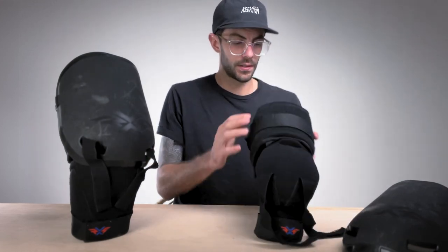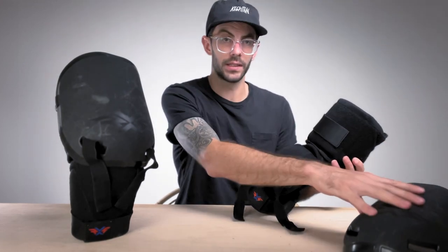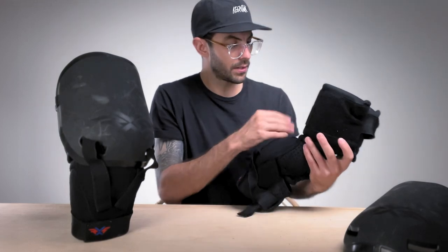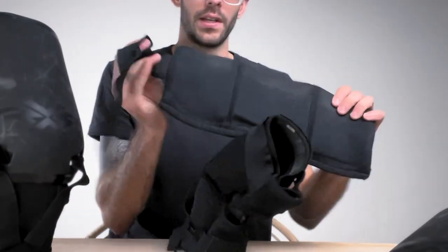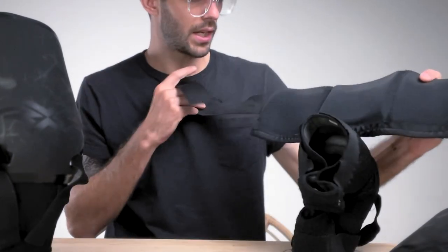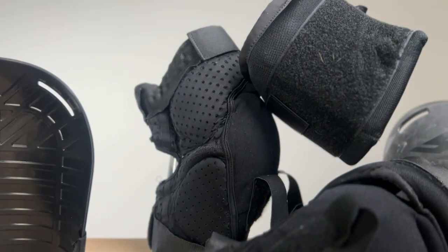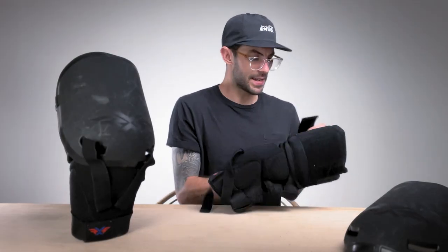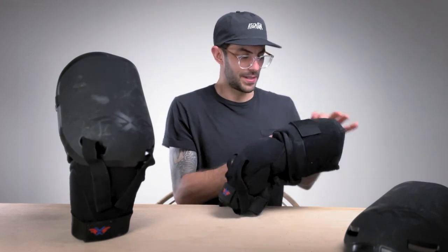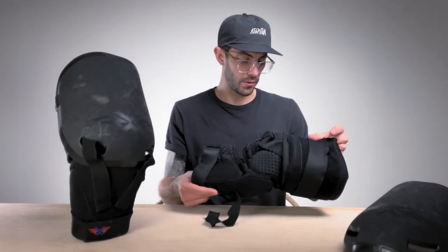We also have this foam piece that lines up behind the protective shell, and this piece here is adjustable. This Velcro piece comes off, and we can now adjust how tight we want this — it just sits right on the front of the Knee Brace. With these elastics, I feel like I've been tightening these down more and more, but that's something else to be expected with elastics and Velcros.